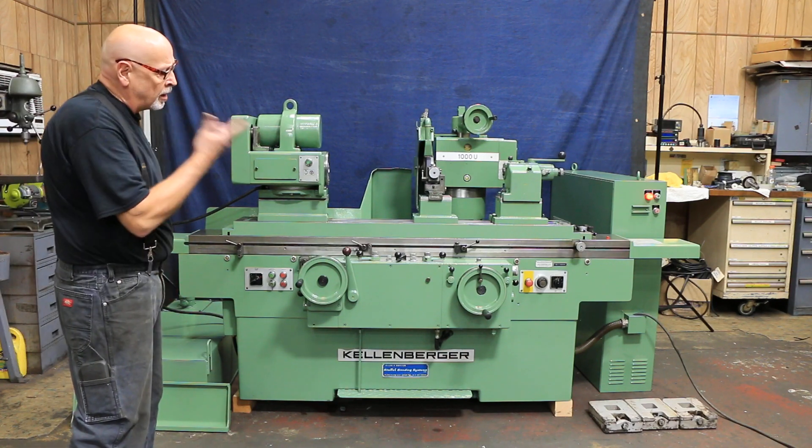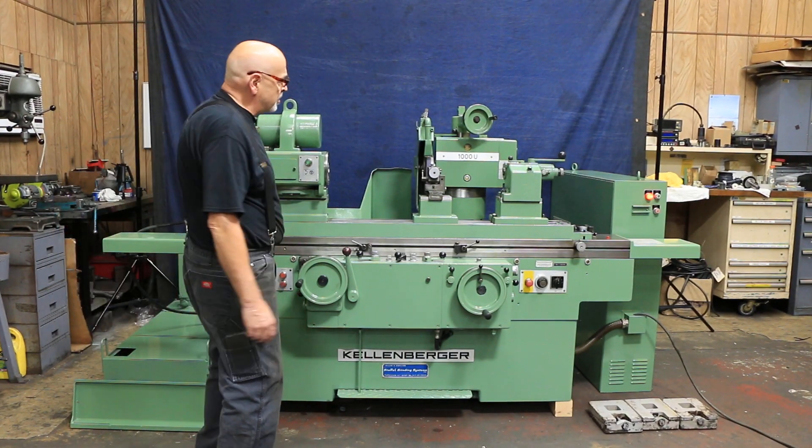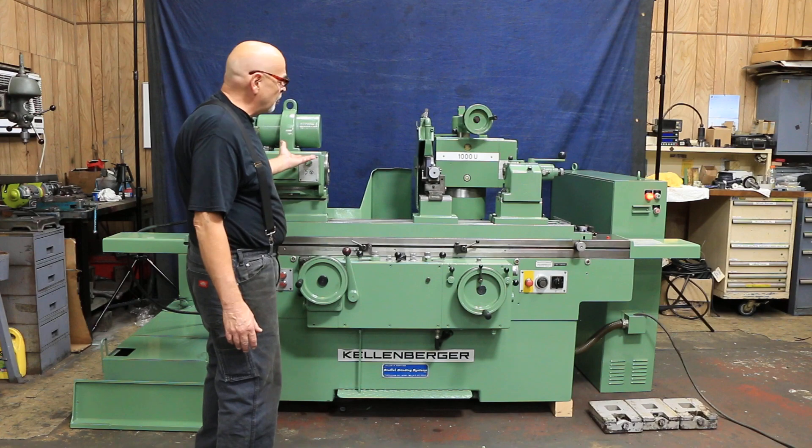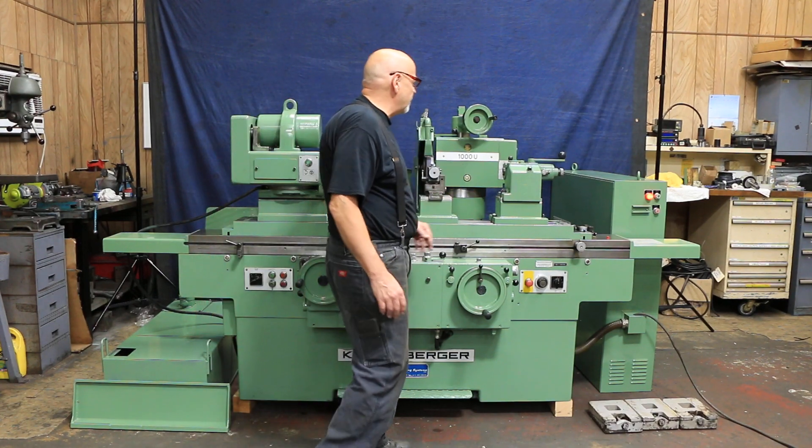It's currently wired for 220/230 volts, three phase. This machine has factory riser blocks underneath all the major components.